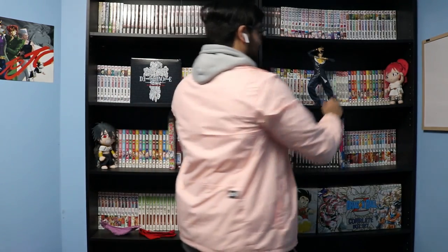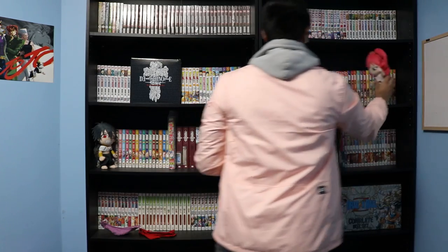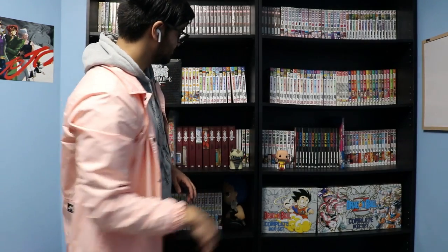What I was doing right here was removing random items that I have on my shelves, such as plushies, pop figures, regular anime figures, and just random knickknacks — things that would get in the way as I was trying to clean and remove the books and move them around.